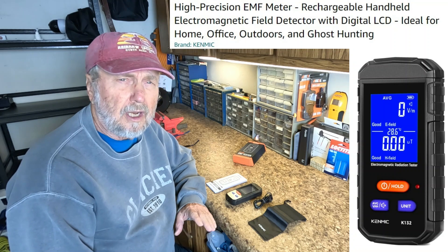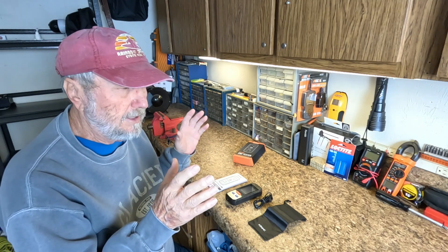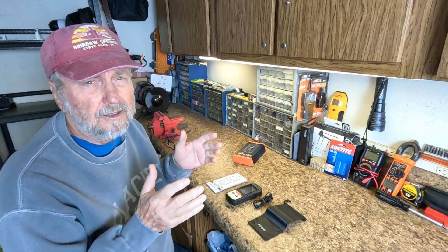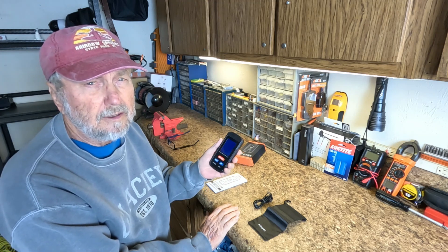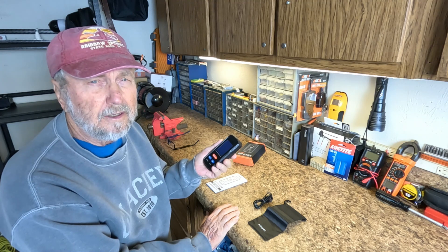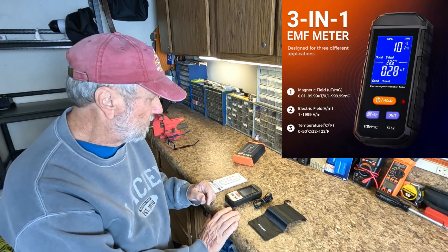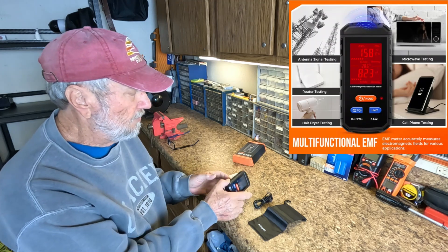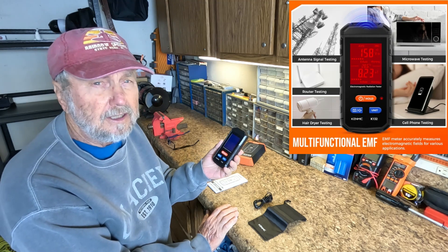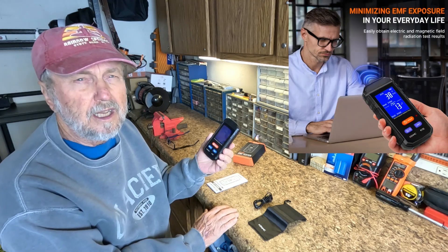Hello folks, Sam Owens here with a product that is designed to measure electromagnetic fields — the magnetism that's generated from devices and everything. Even the earth has an electromagnetic field. This is the device that will help measure and detect when you're in an area that is producing above normal EMF and other measurements. There are actually three measurements that it does, and I'm going to introduce the device, show you how it works, and do some testing to give you an idea of just what an EMF meter does.